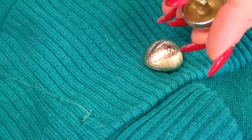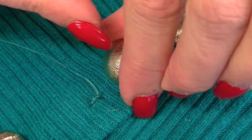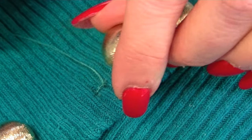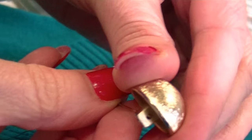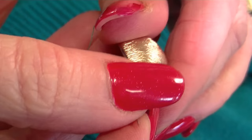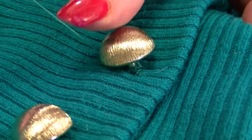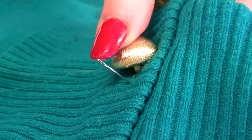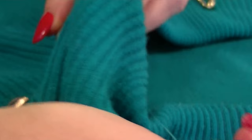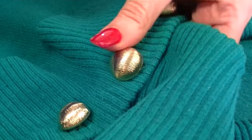Take your button and face it the way you need it to face. If it has lines or a pattern, make sure it's going in the right direction. Take your thread through the hole in the shank, follow it down, then take your needle through to the back of the garment and stabilize the button — pull the thread to make sure it's anchored.